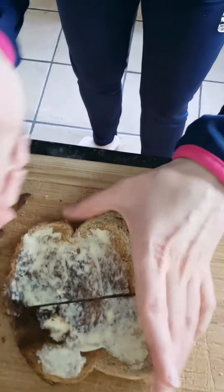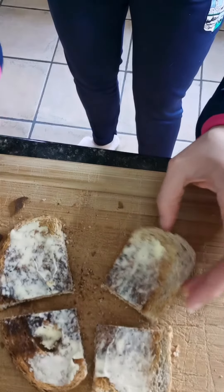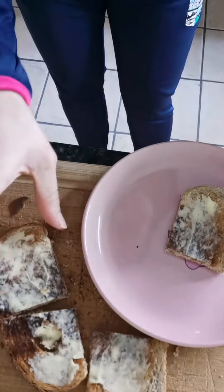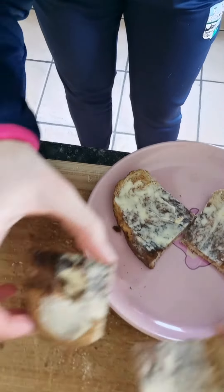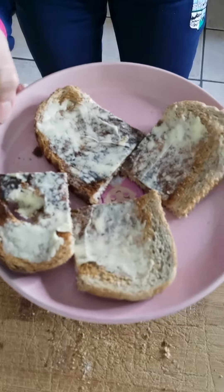And then you can cut it again in quarters. And there you have it — take your plate and pop it onto your plate. And voila! You've made your first slice of buttered toast. That's all for today guys, we'll see you again tomorrow. Enjoy your toast. Bye for now.